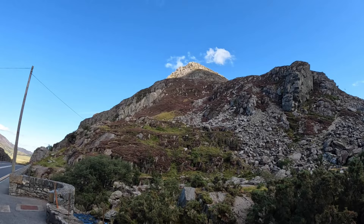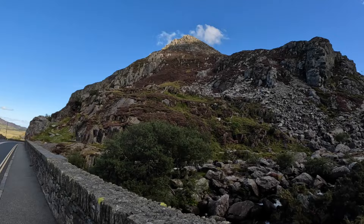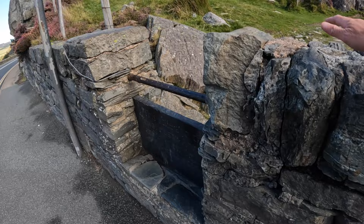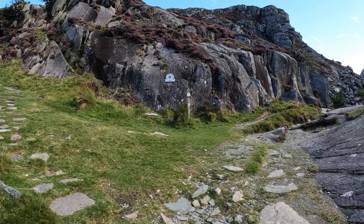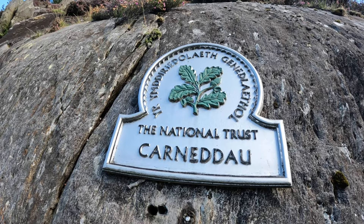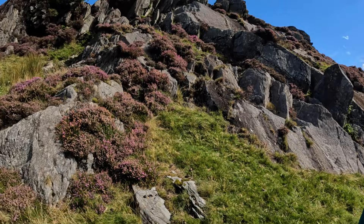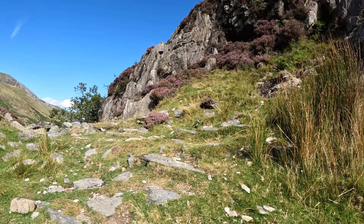When we get to the base it looks quite daunting — very steep. Let's go and find out. Here we go, the beginning! This is also the beginning of the Carneddau mountain range. You've got the Glyderau up there, and these are the Carneddau, which head towards where I'm from — where I grew up, down the Conwy Valley. Let's begin this path and see where we end up.